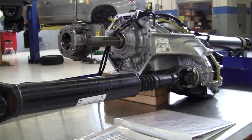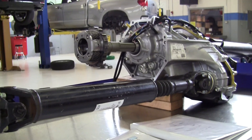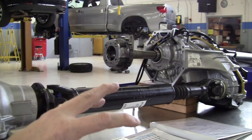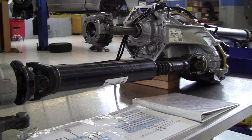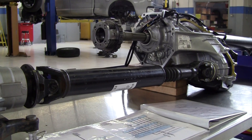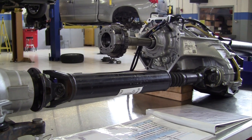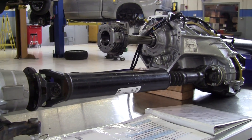The phasing specification is no more than plus or minus 3 degrees from the front U-joint to the rear, meaning that if the propeller shaft were twisted, the maximum amount it could be twisted would be 3 degrees. Obviously, the closer that is to being zero, the better off your propeller shaft is going to be, and the less likely it is that you will end up with a vibration.